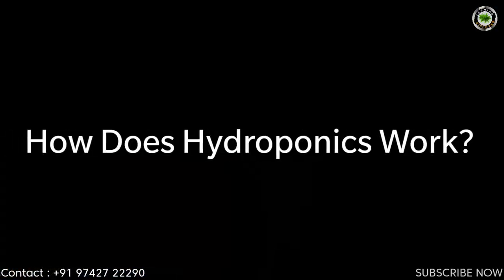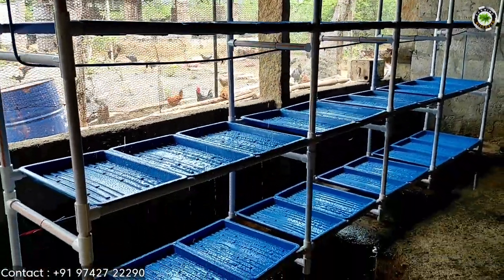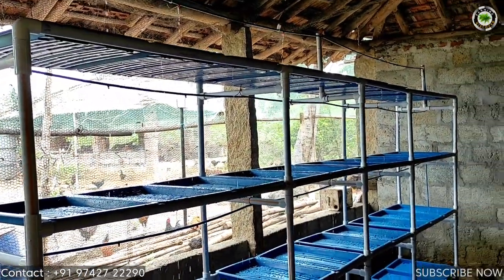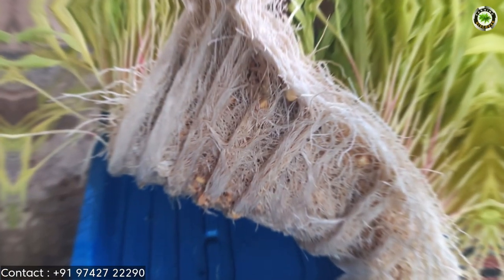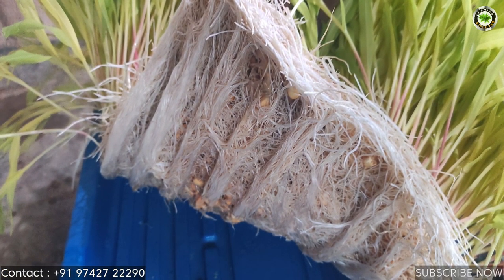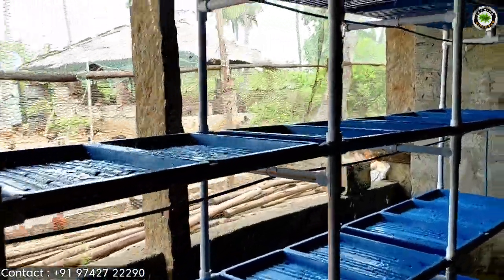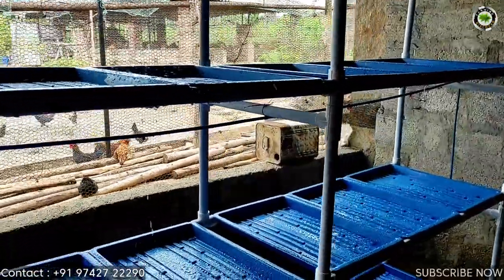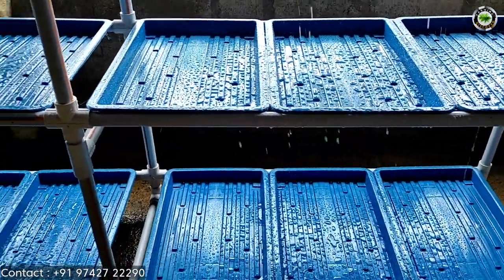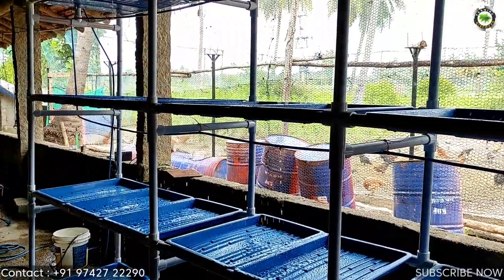How does hydroponics work? Hydroponic systems work by allowing minute control over environmental conditions like temperature and pH balance, and maximized exposure to nutrients and water. Hydroponics operates under a very simple principle: provide plants exactly what they need when they need it. By controlling the environment of the plant, many risk factors are reduced. Plants grown in gardens and fields are introduced to a host of variables that negatively impact their health and growth.